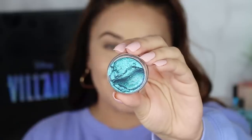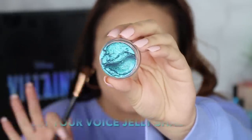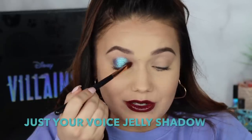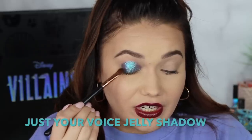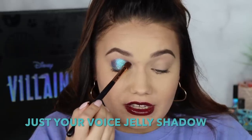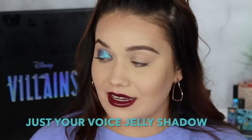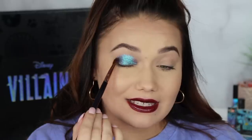Next we're going to do Ursula's Jelly Much eyeshadow in the shade Just Your Voice. I love the jelly eyeshadow so much, you guys. They are so beautiful. If they come out with Jelly Much shadows, at least grab those, because look at that quick, insane glam. You would think I threw down some glitter glue, some concealer, a wet brush — things like that to get this type of impact — and it's just such a statement.